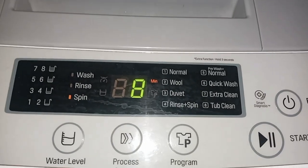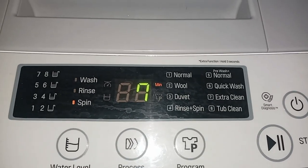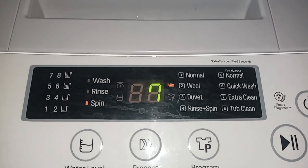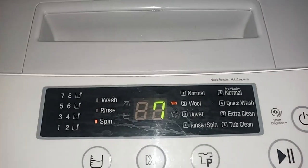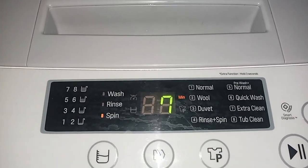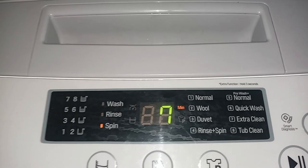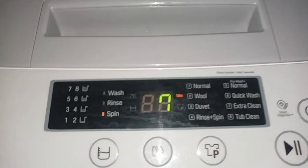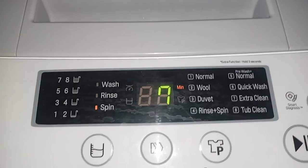It is now drying or spinning time for 8 minutes. Actually, the drying time in normal mode already starts from 12 minutes, beginning from when the water pours down. It is spinning to dry the clothes and fabric.